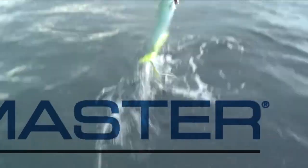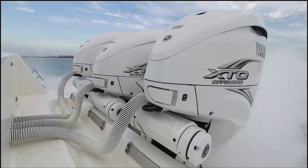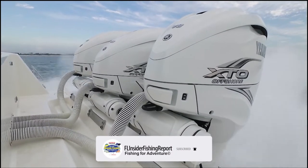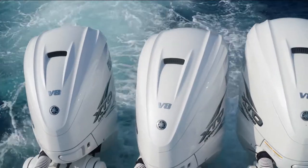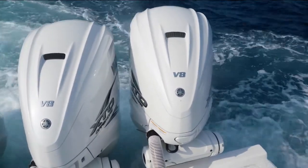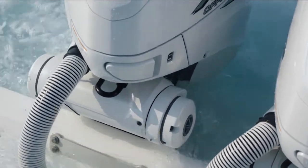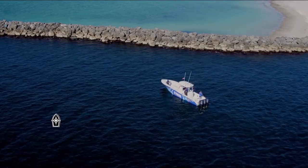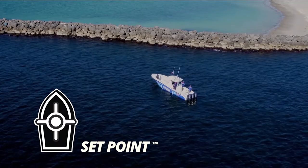Helmmaster came out a few years ago, but since the invention of the new 425s, Helmmaster has really become something that makes a lot of sense on a multi-engine boat. The reason why is because the 425s have fly-by-wire steering. The steering is integrated into the motors themselves, and what this allows you to do is have all the features of set point, which Helmmaster has now taken to the fishing level.